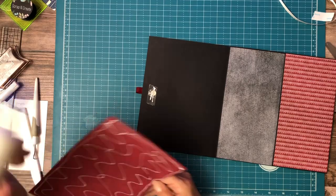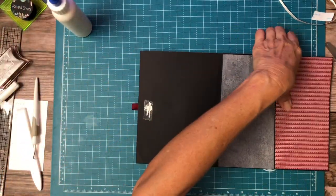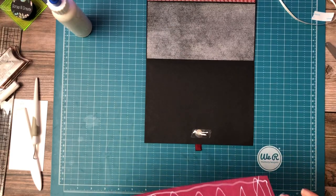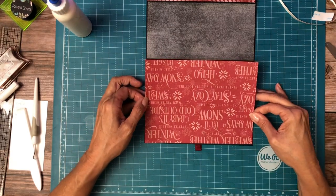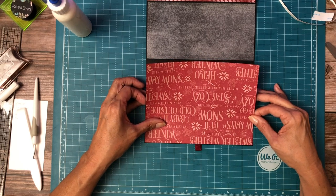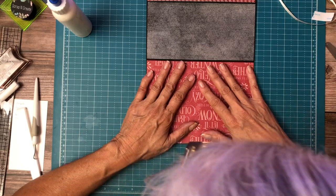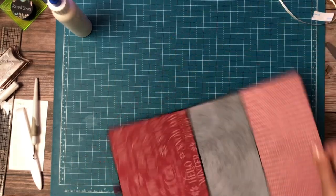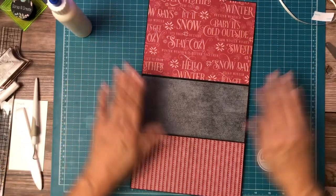For those of you that often wonder how do you put pictures on graphic collections — I think this is one where you can see it's pretty easy to put pictures on top of these backgrounds. The collection itself is a lot like what you would see in a 12 by 12 background.